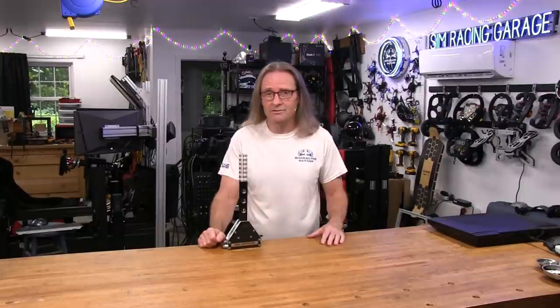However, I'm Barry Rowland. Thanks again for watching the SimRacingGarage channel. Don't forget to hit the subscribe button, and if you'd like to help support what I do here at the SRG, visit my website at SimRacingGarage.com.